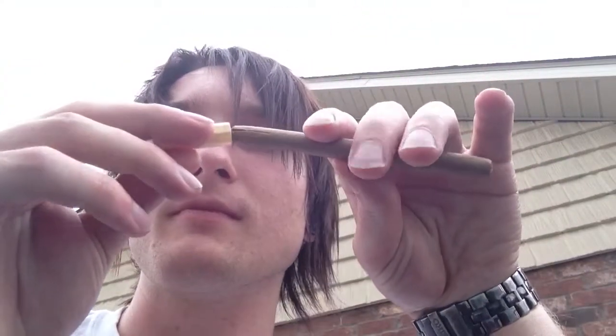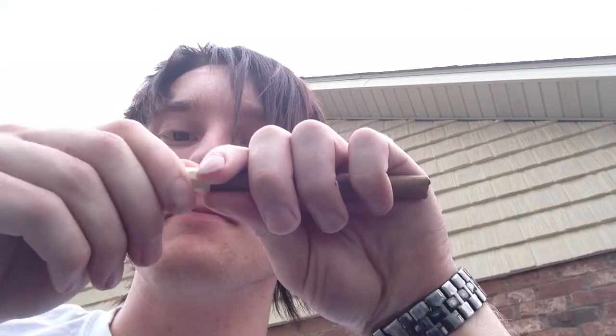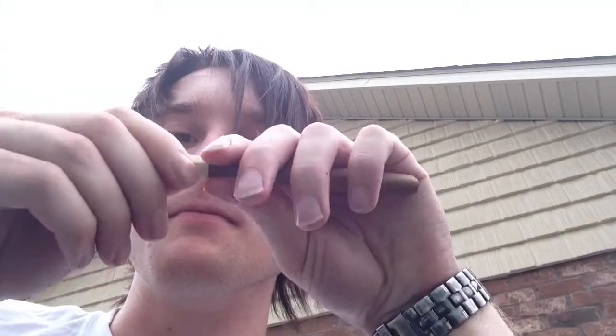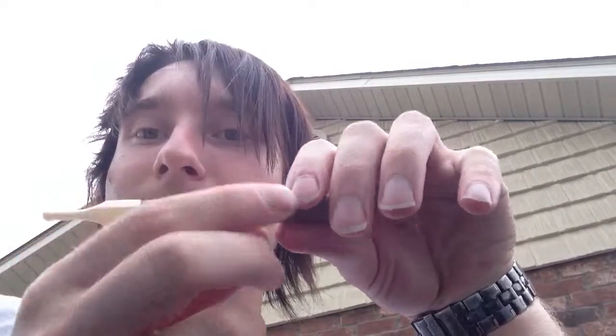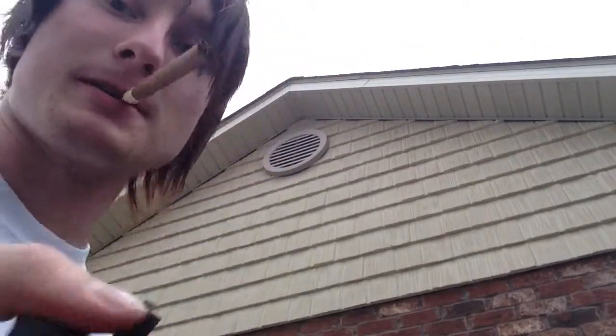It's as easy as it looks. The tobacco's kind of falling out of the end of this, so I'm just going to take this tip and work it right onto there. Just like that. And then you get your tipped cigarillo, even if it wasn't tipped, and it smokes just the same.